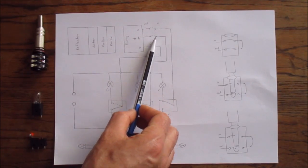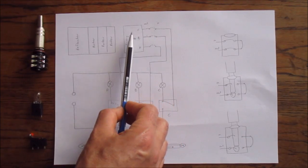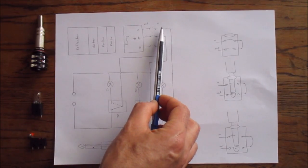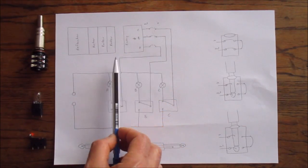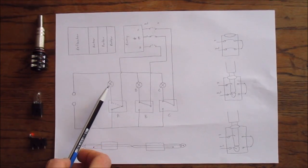On this diagram the plug board is represented with these links for now. The plug board actually goes before the entry wheel. At the moment you can see these are linked straight through, so a voltage coming in just goes into the letter that it matches.